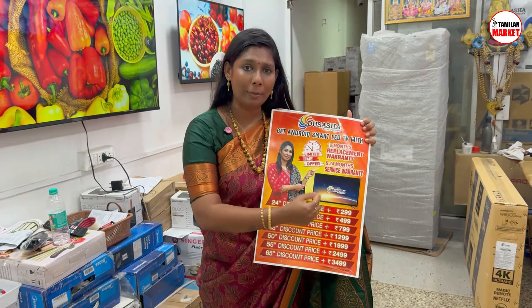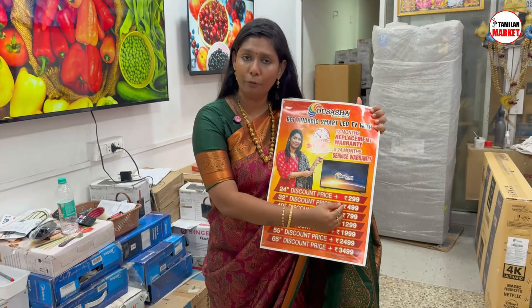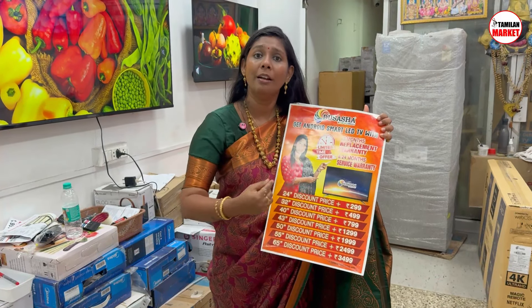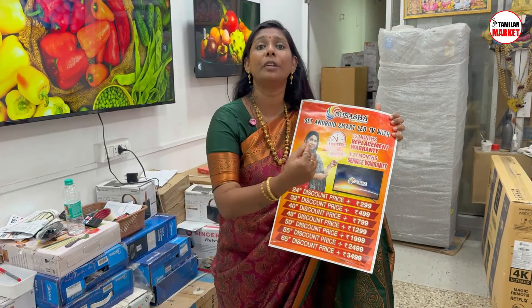The 24-inch model starts at a base amount. 32 inches is 499. 40 inches is 799. 43 inches is 1299. 50 inches is 1299. 55 inches is 2499. 65 inches is 3499.